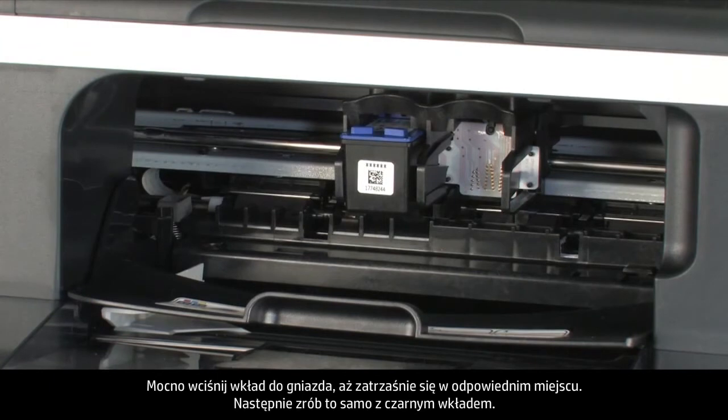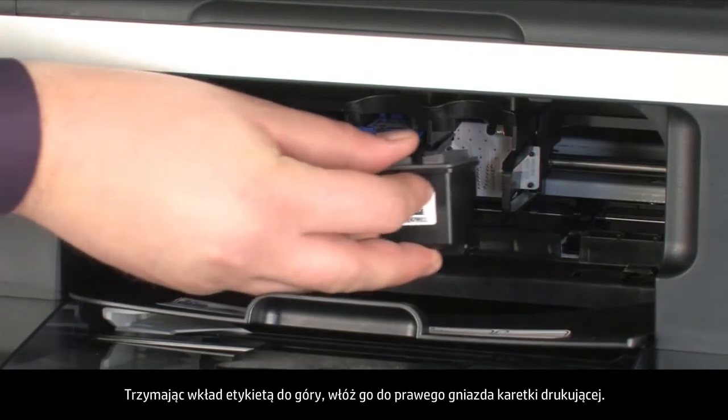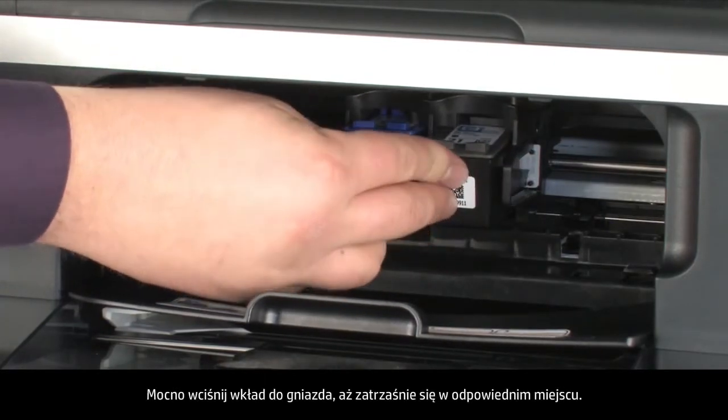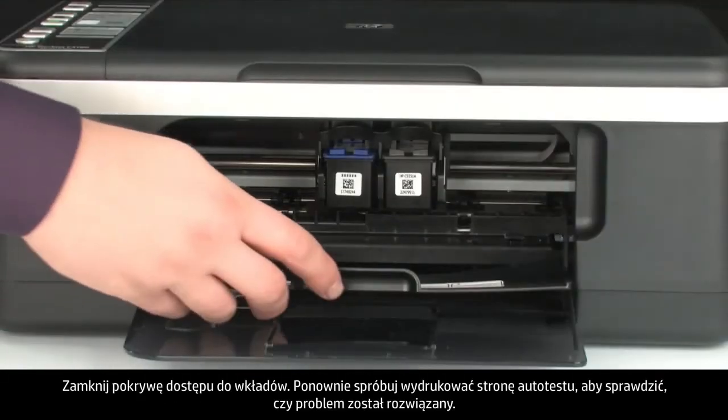Next, do the same steps for the black cartridge. Hold the cartridge with the paper label on top and insert it back into the right carriage slot. Push the cartridge firmly into the slot until it snaps into place. Close the cartridge access door.